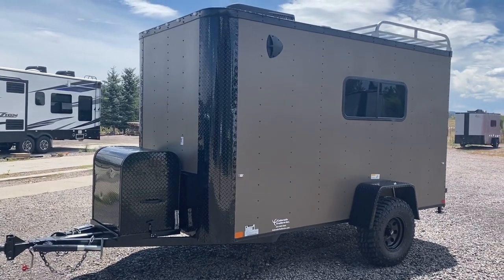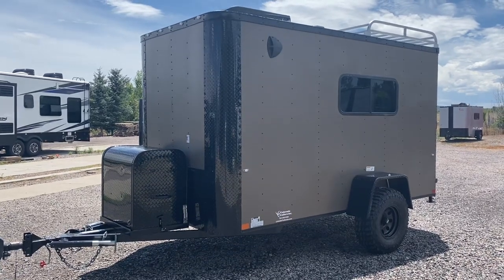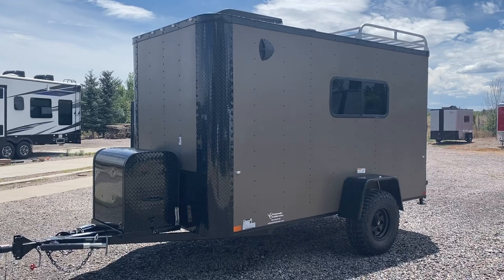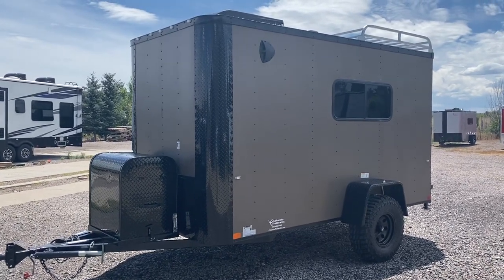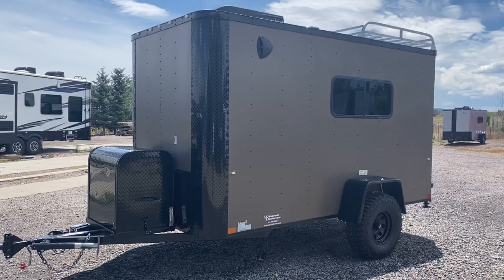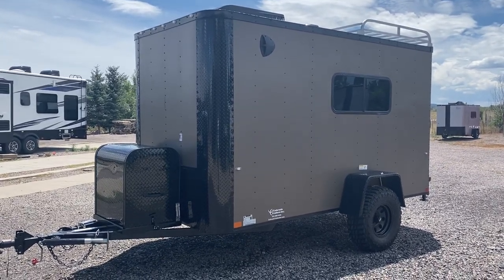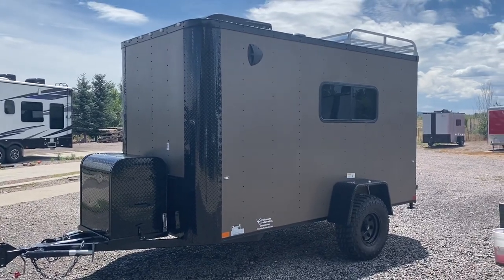Hey guys, it's Colorado Trailers. We wanted to show you one of our Colorado off-road trailers. We build these to be multi-use, true off-road trailers. This one is in a 6x12 matte bronze. We are home of the Colorado off-road trailer. You can view all of our inventory online at getmytrailer.com, as well as purchase any of our units online. We also ship, or send us an email at sales@getmytrailer.com.